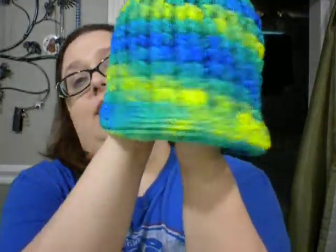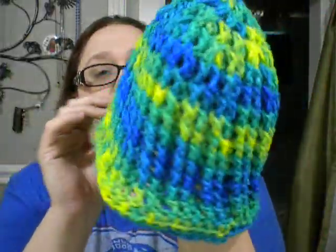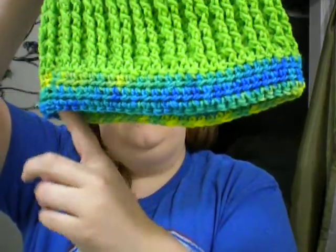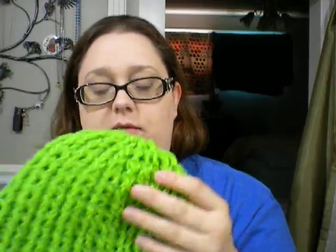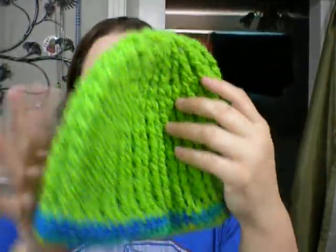I'm so proud of myself — I learned to make hats. Now, granted, I think this one is a little big. It fits my head, but I kind of have a big head. This is just a Red Heart color change variegated yarn. This is my first attempt ever at crocheting a hat. This one's the same hat, just with the variegated stuff around the bottom. I did this from the Crochet Zombie — that's her YouTube channel name. She calls it the Reversible Ribbed Beanie. I think I did pretty good for my first shot on these two.